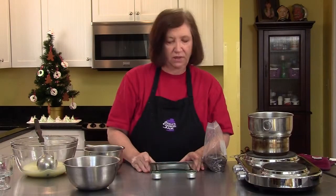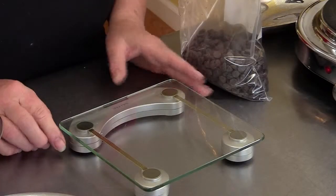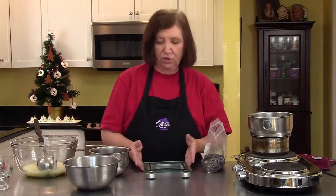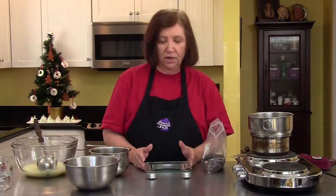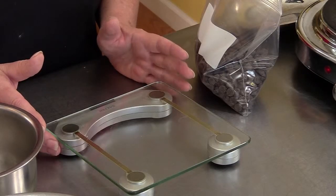Now we're going to work on the chocolate for our mousse. We have those three chocolates: white chocolate, milk chocolate, and dark chocolate. We need two and a half ounces of each type. I've already measured out the milk chocolate and the white chocolate, and now I'm going to measure out the dark chocolate using a kitchen scale.